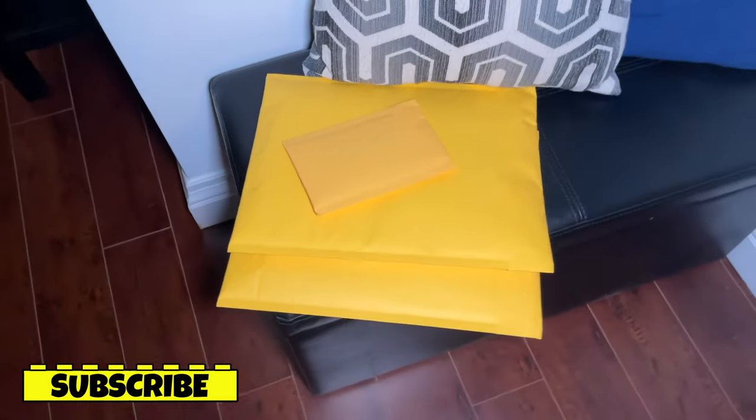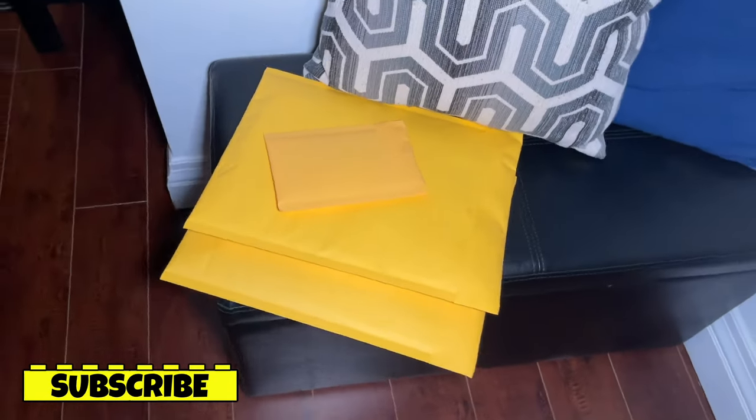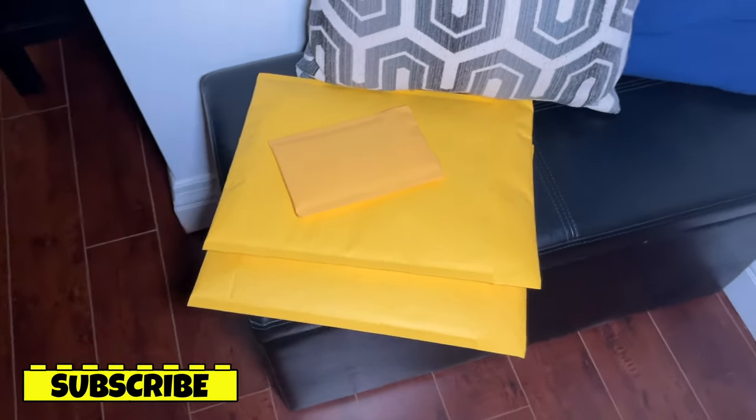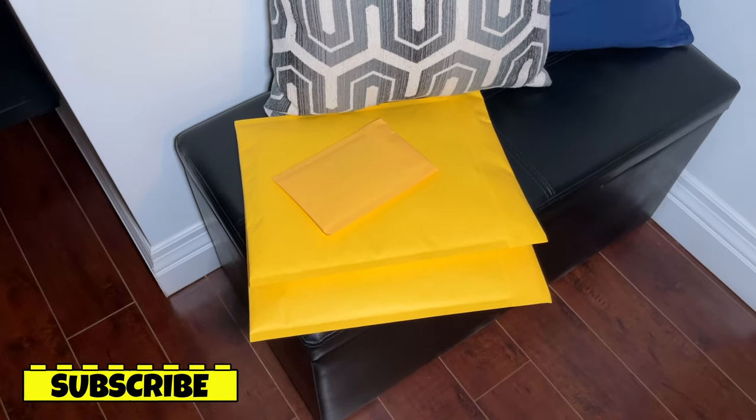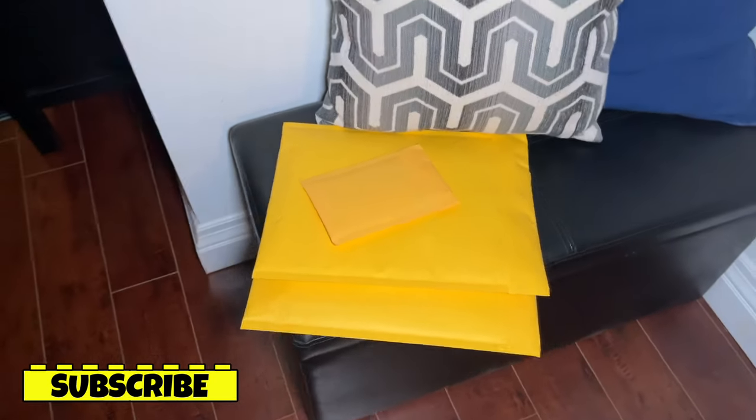Right before I picked up the camera I did actually pack three BrickLink orders. I'm going to take them to the post office sometime tomorrow. These were actually pretty decent sized BrickLink orders, I'm really excited about them — a great way to start the month off. I also have a few other orders that I should pack up tonight.